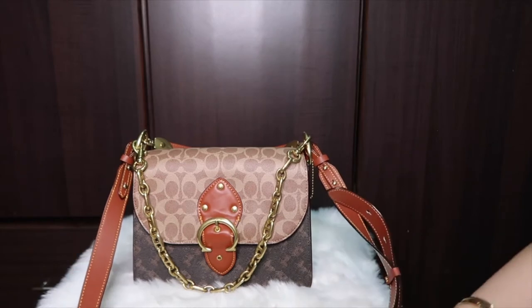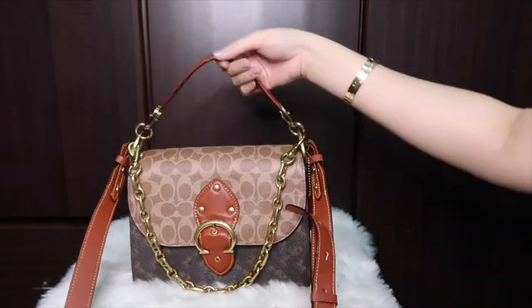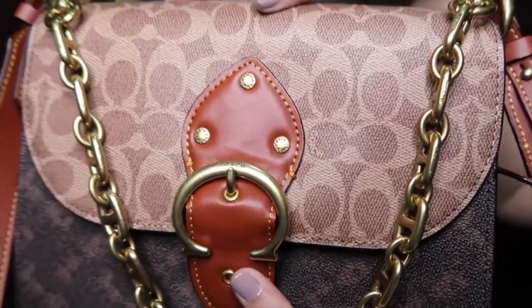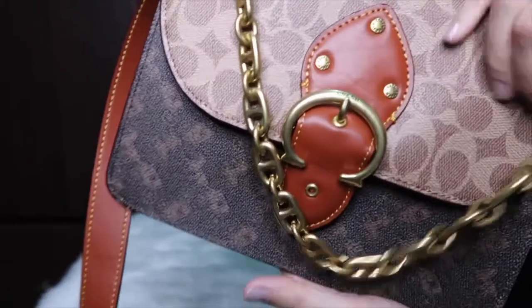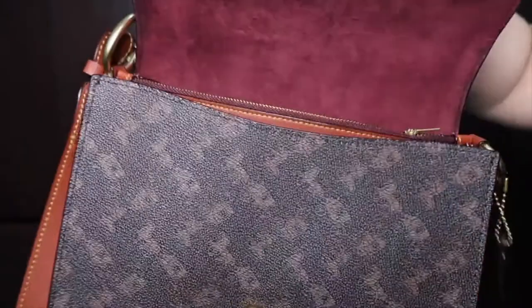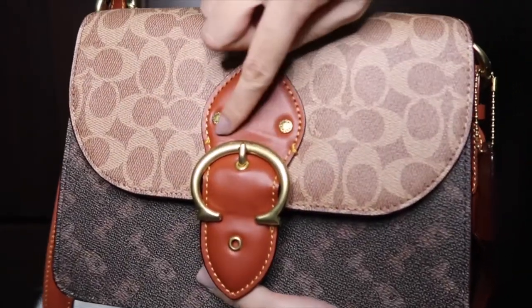I only have one con for this bag: the leather near the closure has developed some creases or dents. Maybe it's because of how I open the bag — I pull it like this — so it's probably caused by that repeated pulling motion. That's the main con I can think of.